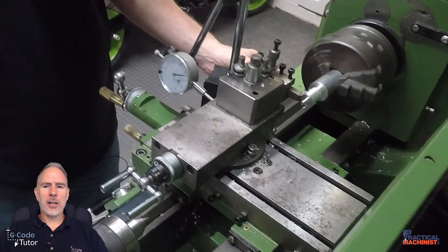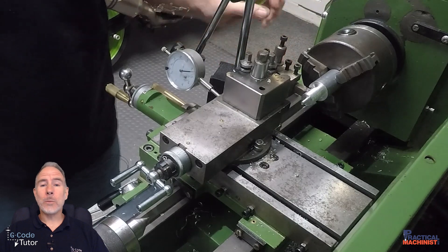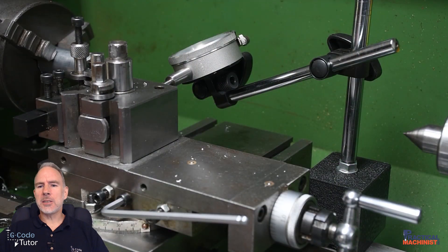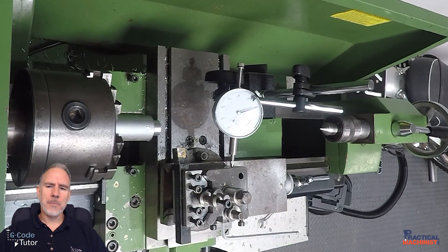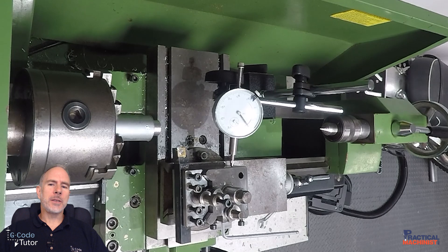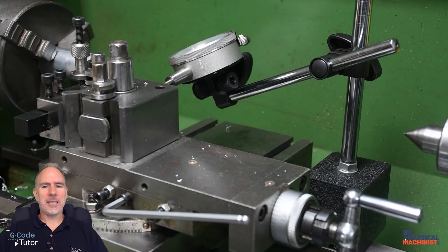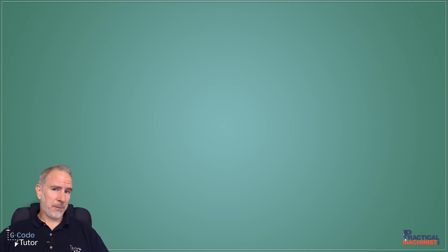If we're using our cross slide, for example, we can pop our DTI on the back of our tool post and monitor exactly how much the tool post is moving when we're moving in X. So if we're measuring diameters we can pop it on the back of the tool post — or even the front, depending on available room. Quite often there isn't quite enough room for a large DTI, so sometimes we might have to use a smaller DTI, a smaller stand and mag base, or find a different way to locate it to the machine.